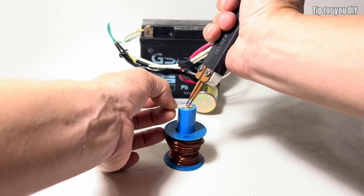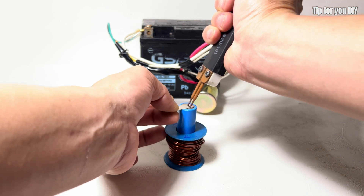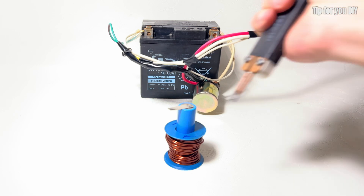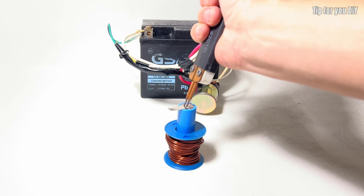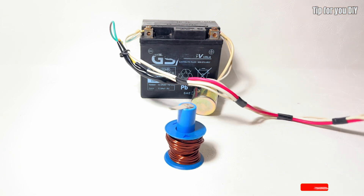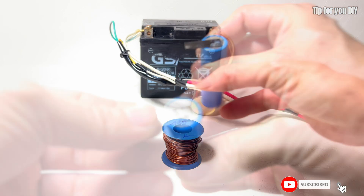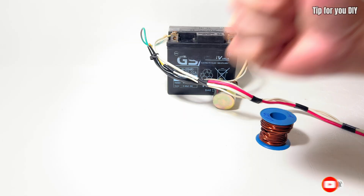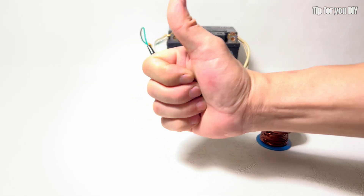I have successfully restored this battery. It is now fully charged and functional, ready for use. This proves that with the right method, an old battery can be brought back to life instead of being discarded. If you found this video helpful and interesting, please leave a like and subscribe to support my channel. Your support gives me more motivation to create new videos. Thank you for watching, and see you next time.